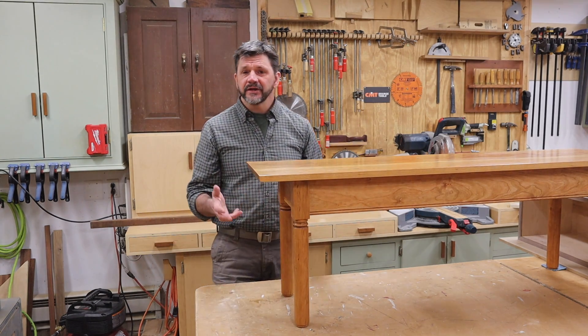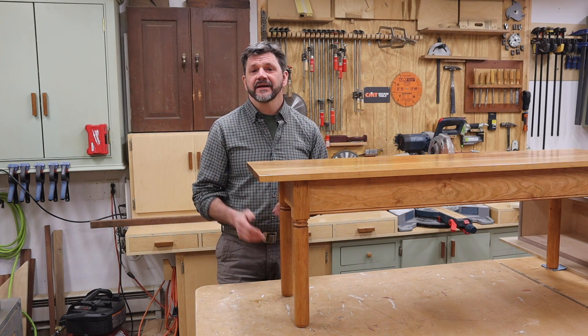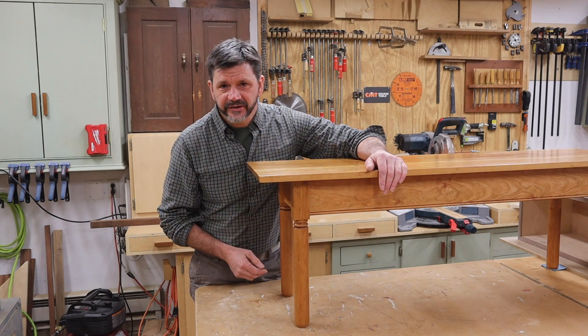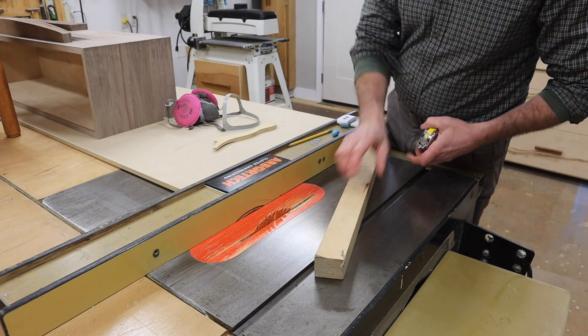With that in mind, another good idea to get your practice in on the wood lathe is a French rolling pin — that's what we're going to make today. So let's get started. Before I can turn this I'm going to have to square it up.